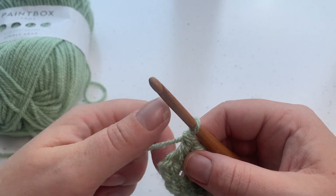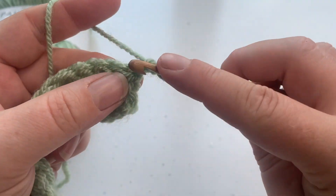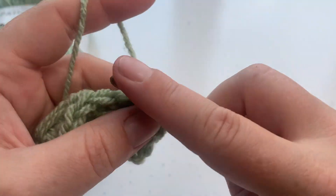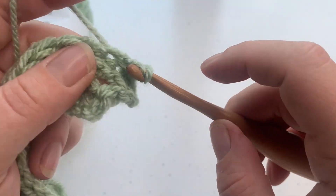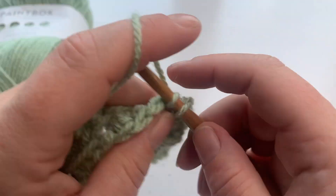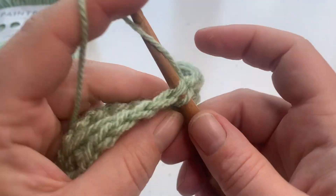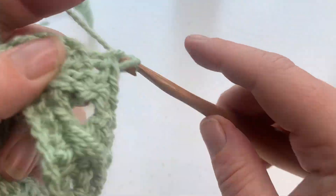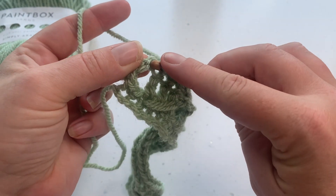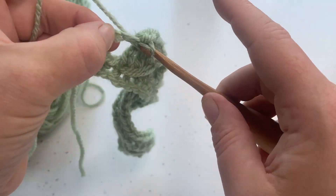Row three is fabulous and simple. We chain one — that does not count as a stitch — and work one single crochet into the top of each stitch across. We should still have a stitch count of 22 at the end of row three. Work one single crochet (double crochet in UK terms) into each stitch across. Make sure at the end of row three you're working into the top of your turning chain from the previous row to work that last 22nd stitch.